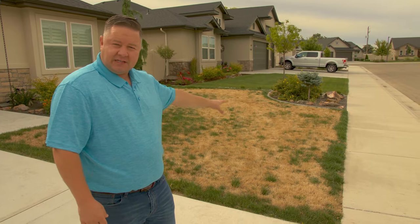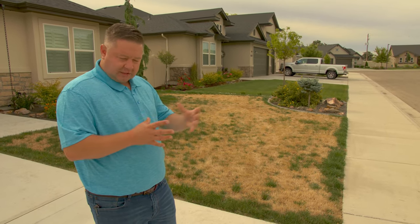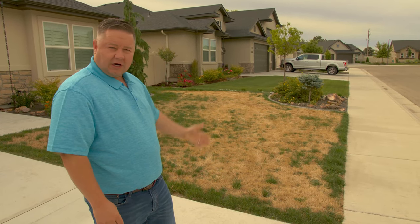In this particular case, this lawn is being treated with disease control. We're going to do it again two weeks after the initial treatment with disease control, and we're going to get it to come back.